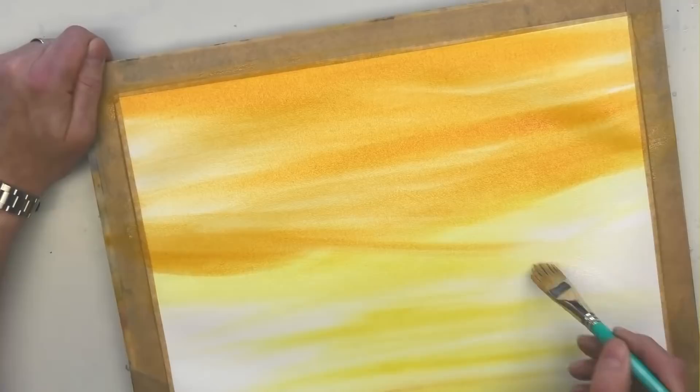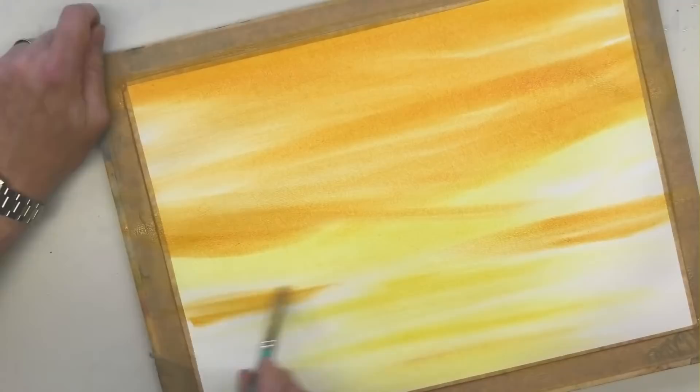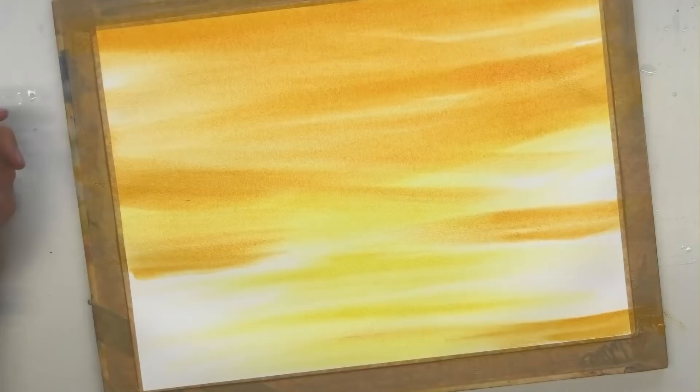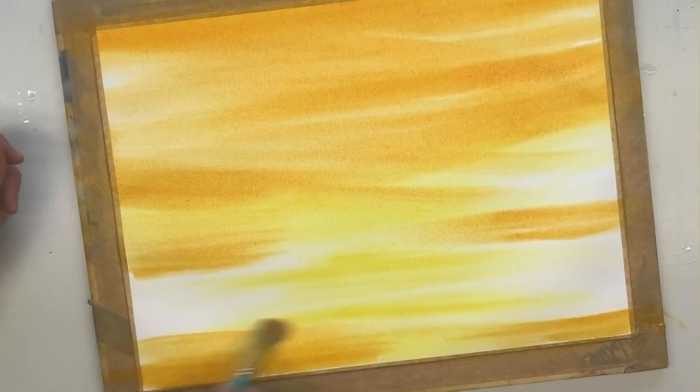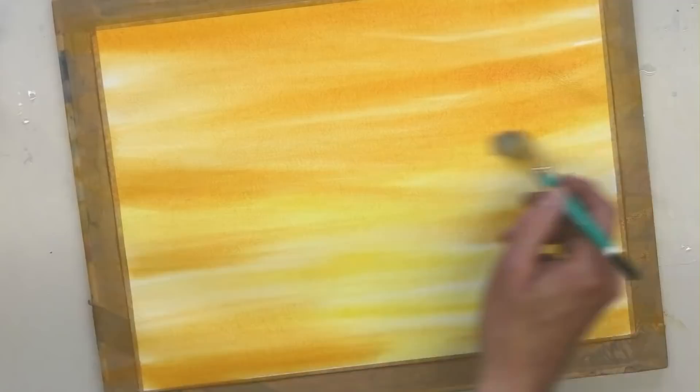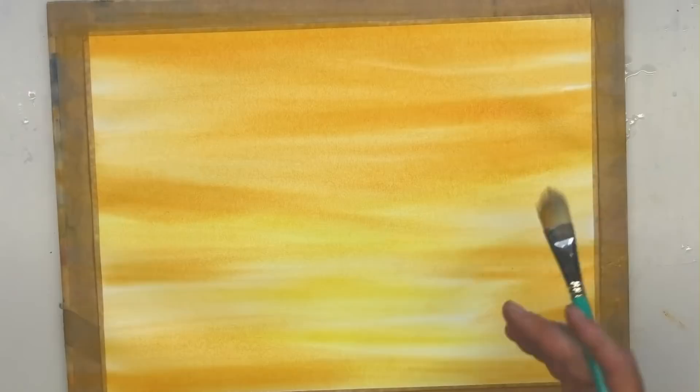We're about three minutes in at this point. Move your brush in different directions as you do this - don't worry about having stripes, it's all part of the effect. Just basically blending it all in. A nice, rich, vivid wet-into-wet background - which is lovely to see. That's working, I'm happy with that.